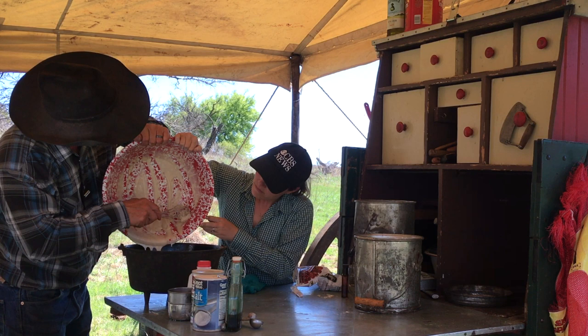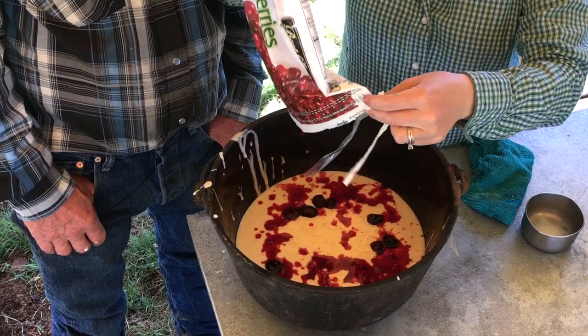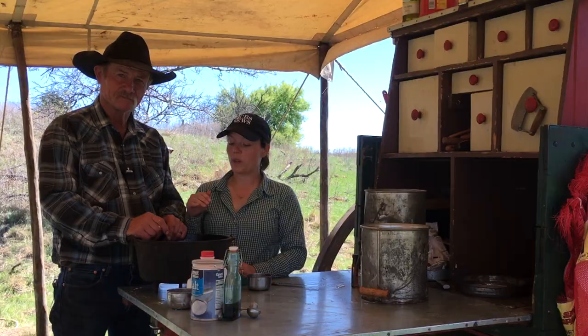This is sort of pretty, isn't it? It looks like somebody got shot in the Dutch oven. Used about a sack and a half of cherries and the juice from that sack, so let's put it on fire.